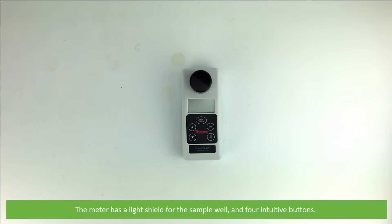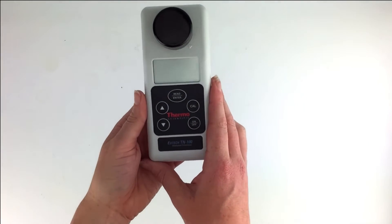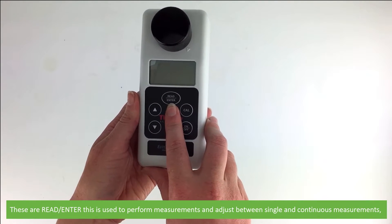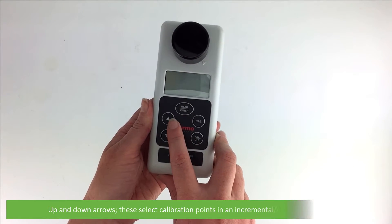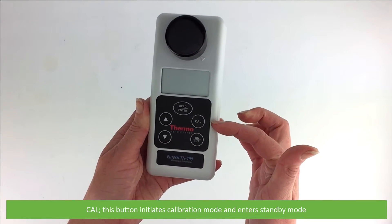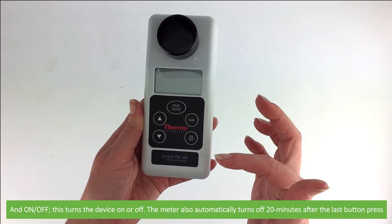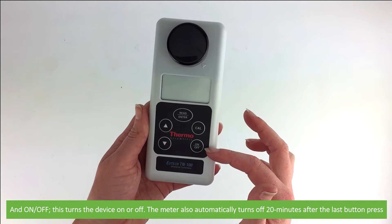The meter comes with a light shield for the sample well and four intuitive buttons. Read/Enter — this is used to perform measurements and adjust between single and continuous measurements. Up and down arrows — these select the calibration points in an incremental or decremental manner. Cal — this button initiates calibration mode and enters standby mode. And lastly, On/Off — this turns the device on or off. The meter also automatically turns off after 20 minutes after the last button press.